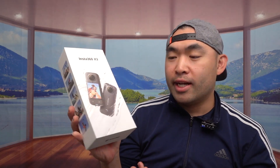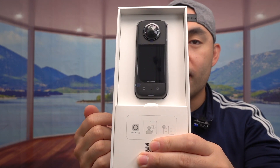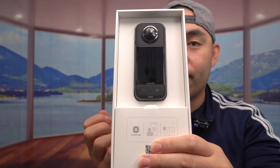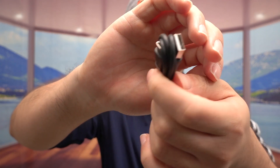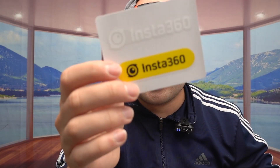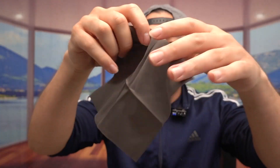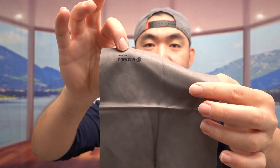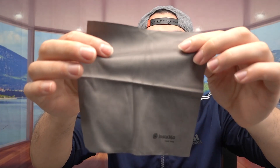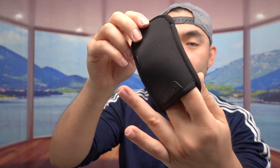This is what the packaging looks like when you get it. Opening it up, the first thing inside is a QR code to scan for the app, and right here is the product. At the bottom there's more stuff — a USB to USB-C cable to recharge the product, a sticker, user manuals to teach you how to set up and use it, a cleaning cloth with the Insta360 brand name on it to wipe down the lens, and a storage bag big enough to fit the actual product inside.